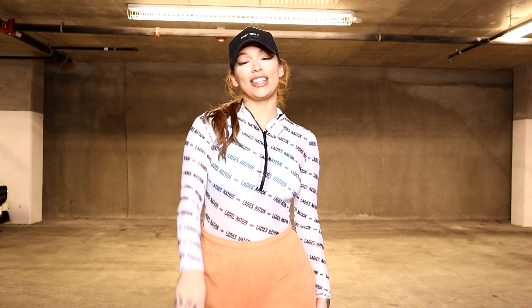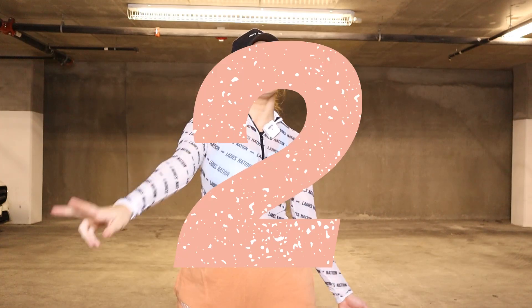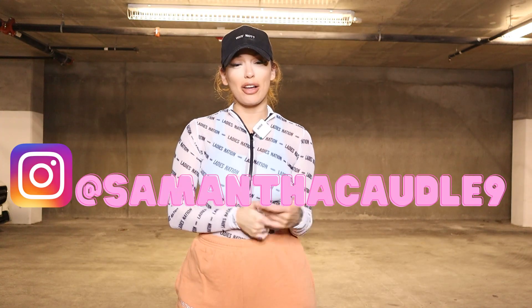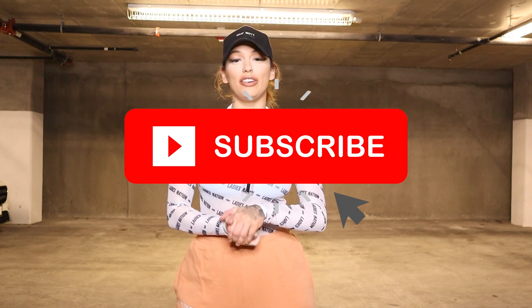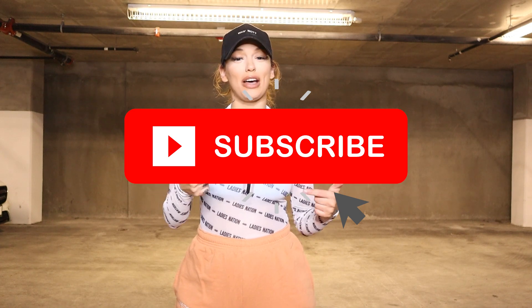Three things I need you to do while you take this class. One, be super kind to yourself. Learning a dance is not easy, especially if you are a beginner — take your time, go slow, rewind, and do what you need to do to be kind to yourself. Number two, after class post a video and tag me on Instagram at SamanthaCaudill9 and I will repost it. Number three, like and subscribe so I can keep doing these for you.